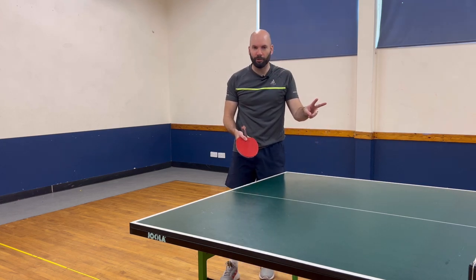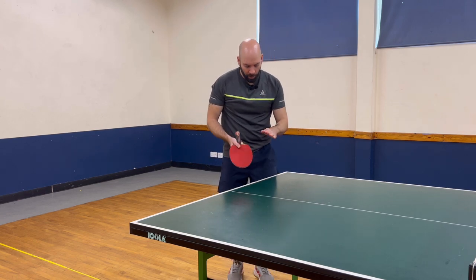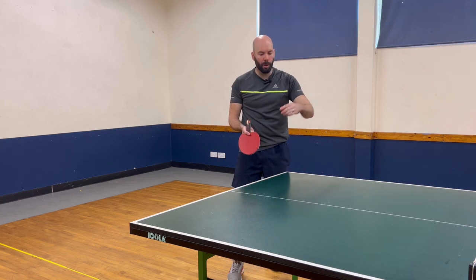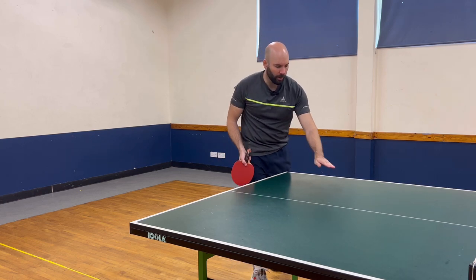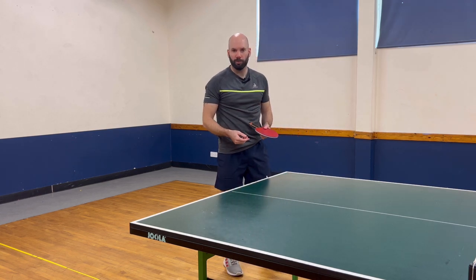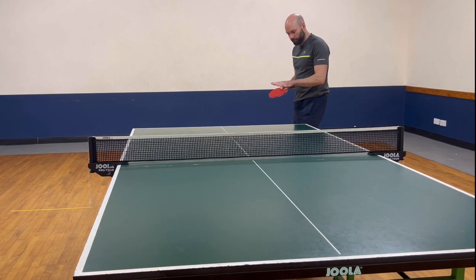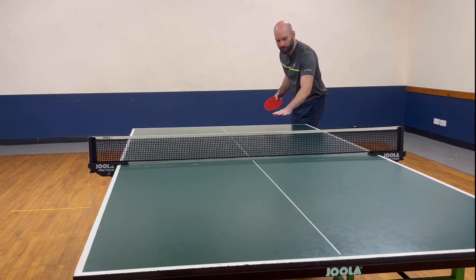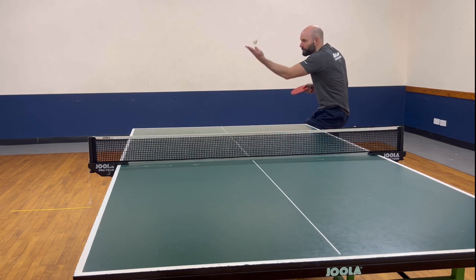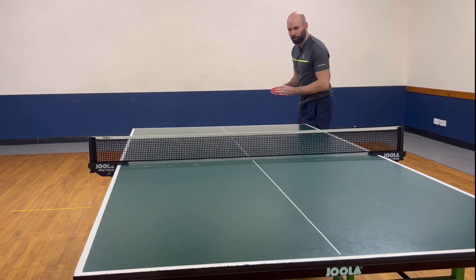You can hear there are two bounces that I'm getting. Bringing that bounce back, contacting the ball slightly lower — topspin wants to jump up, so slightly lower and a little bit closer to me, and that allows me to get my short topspin serve as well. Short, no spin first: trying to get roughly net height, roughly in the middle of my side, and that allows me to get my short serve.